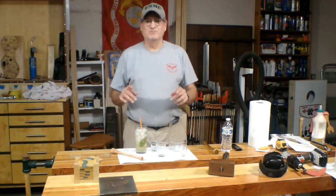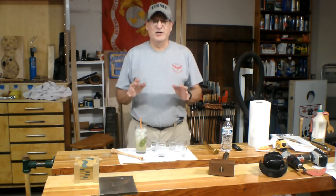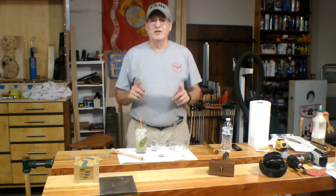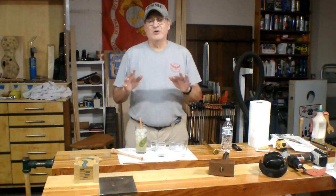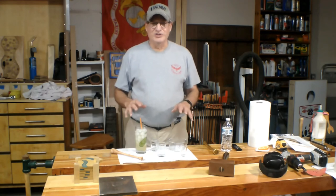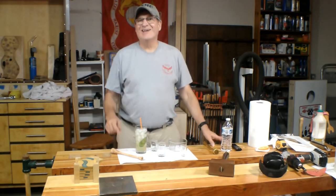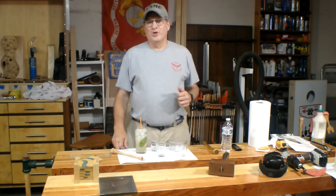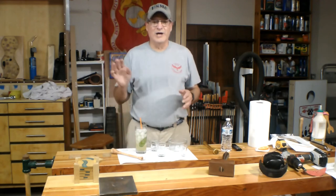It has a nice green tint to it. Perfect tartness, perfect sweetness, perfect amount of vodka — absolutely a great summertime drink. I don't advocate drinking while you're working on power tools, I don't normally do this out here in my shop, but I want to keep the same aesthetic so you guys can see it. In the description there are links to my blog with recipes, and links to some of the tools and things that I use, like the parting tool.